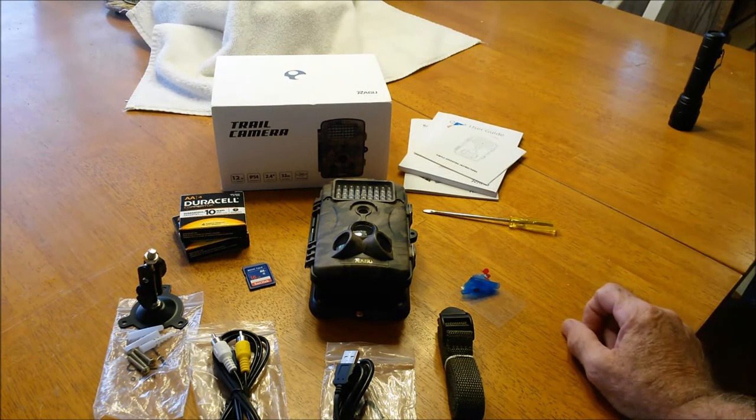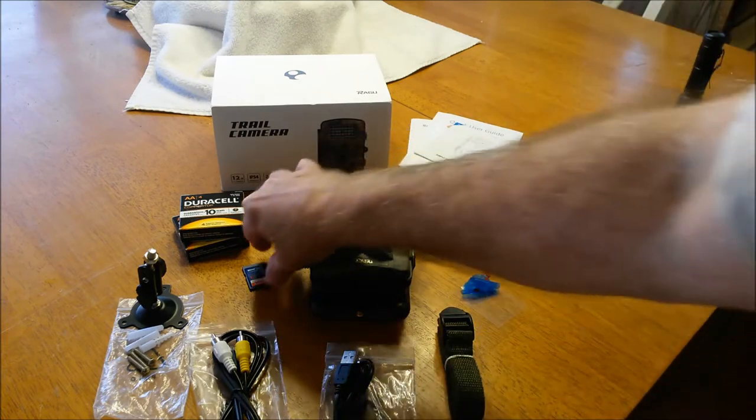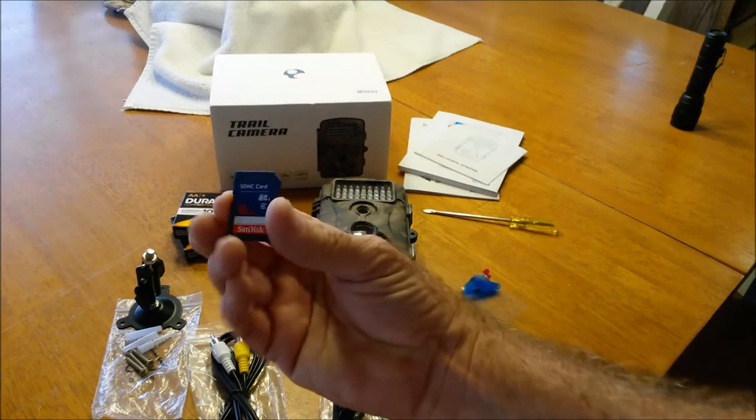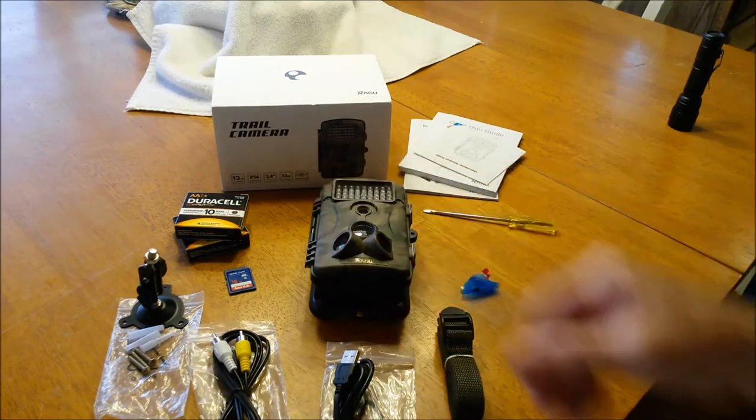I've read reviews about this particular unit and ones like it, and people are saying they're receiving that battery life. The other thing it does not come with is an SD card — you can get yourself a little card for it. Other than that, the rest of the stuff comes with it.